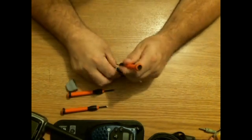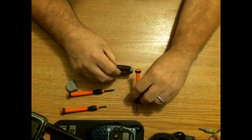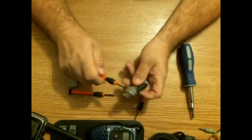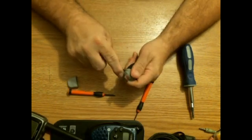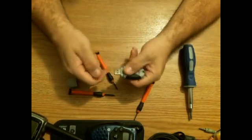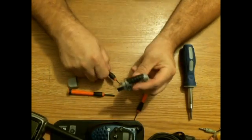It's dead drops — not 'drop dead' but dead drops. We'll pop this thing apart and take the actual chip out of here, then find somewhere to attach it into a building or something. It has to be publicly accessible, so let me go ahead and take this apart.